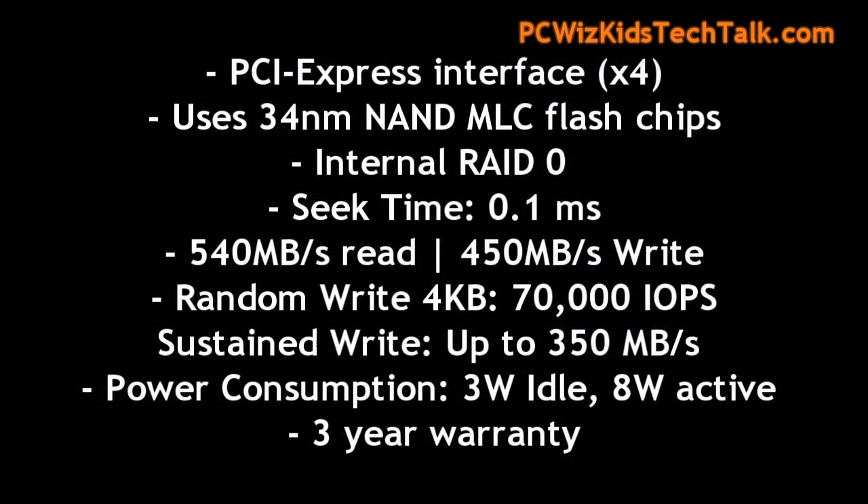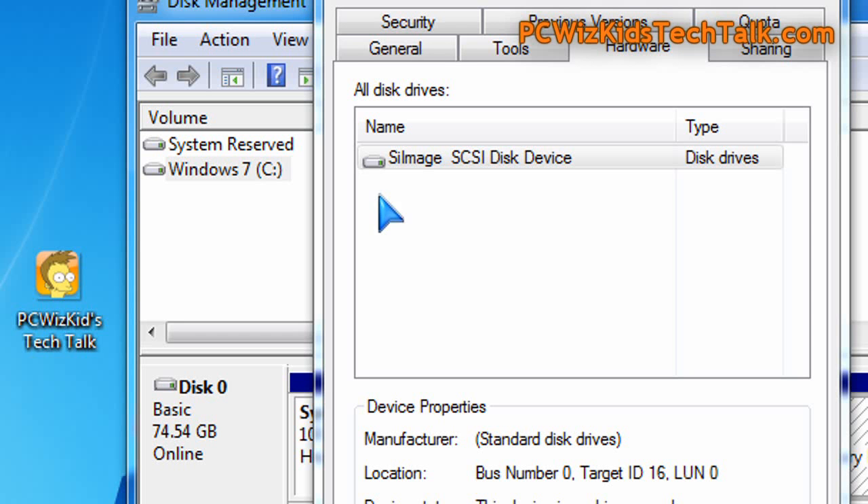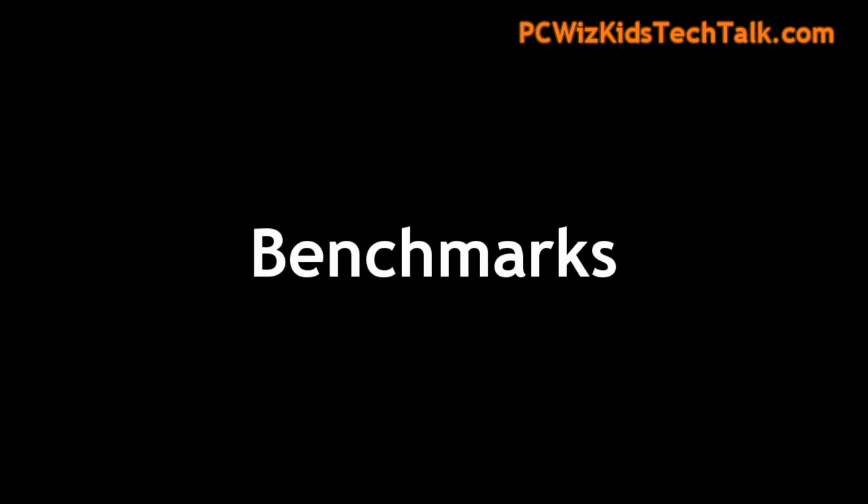There are a couple things we need to look at and figure out: is it worth getting compared to a standard SSD drive? Well, installing it is a snap — you just slap it in your PCI Express slot and you're done. When you install it in Windows 7, it appears as a silicon image SCSI disk device, as you can see there.